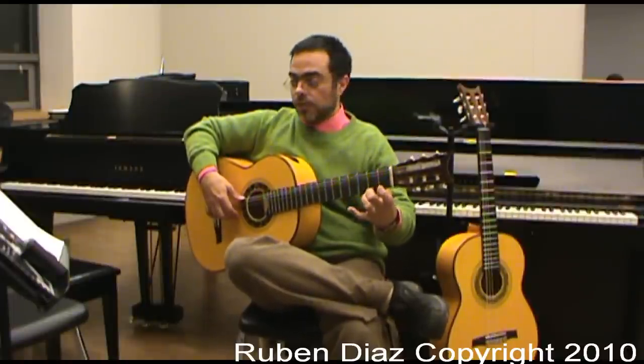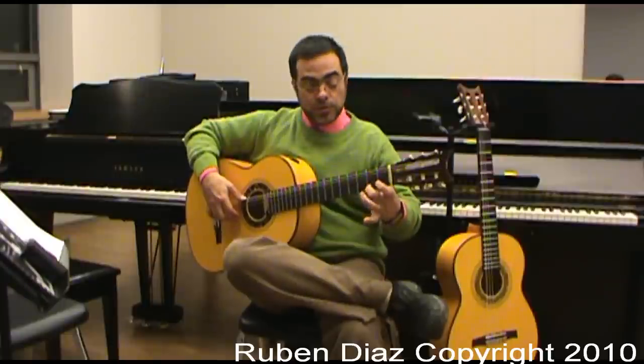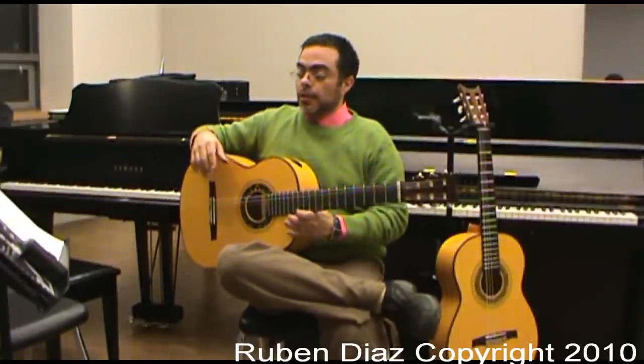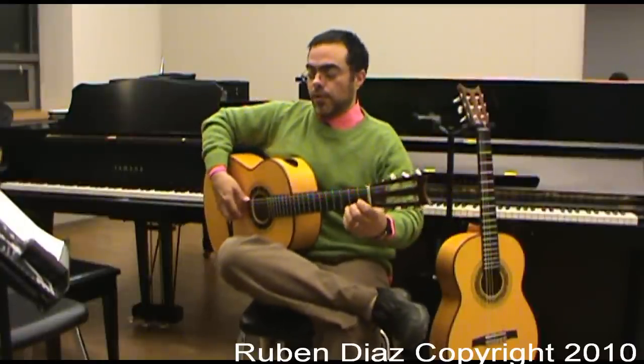The next one is 2, 0, 1, 4. And the next one can be played like this: 1, 2, 1, 2, 3, 4.